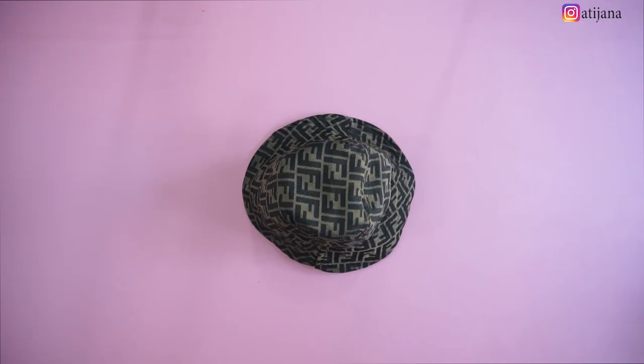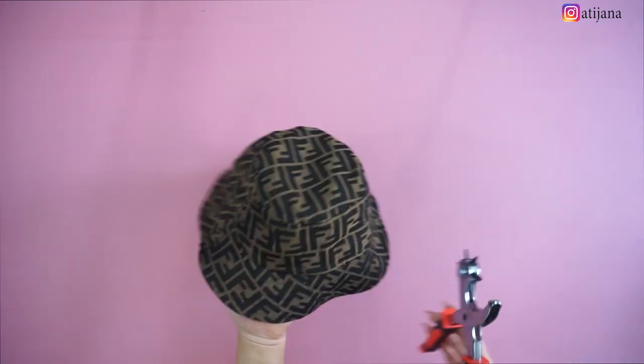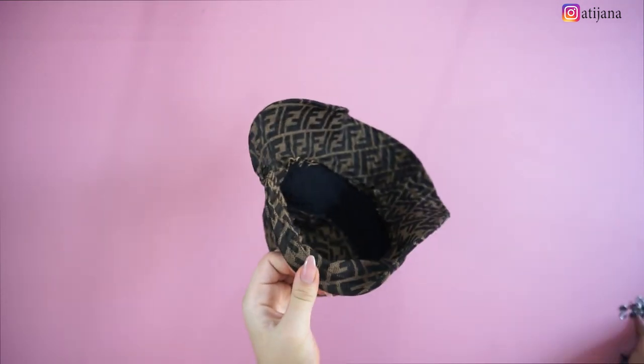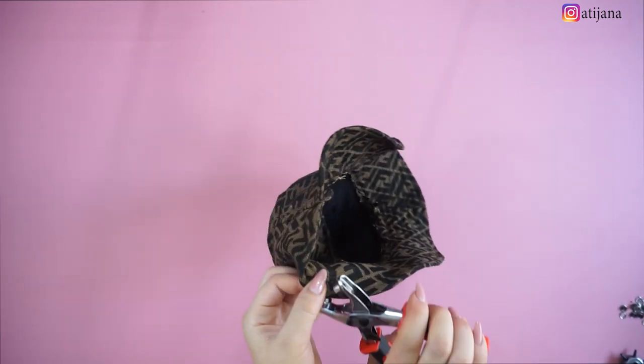Time for the fun part, which is the eyelets. You can create holes wherever you want on this hat. I decided to go with only two holes at the front so I can add little metallic rings, which I thought was very cool, but you can design it however you like.